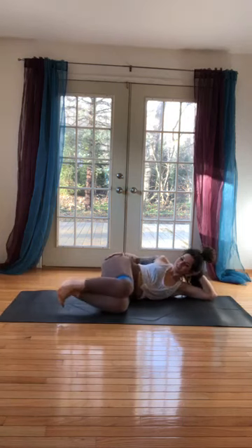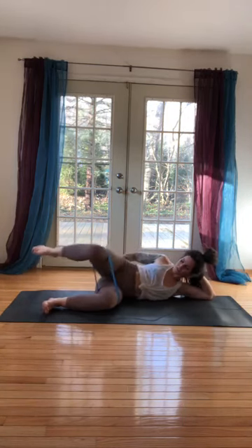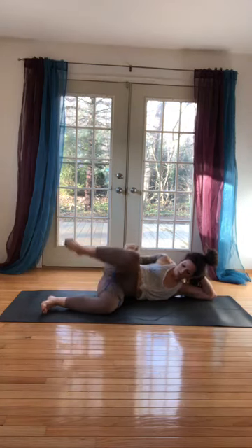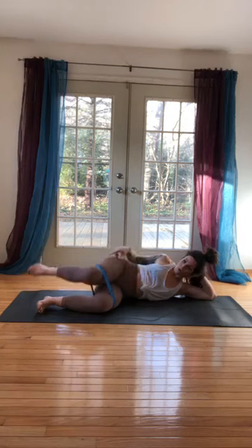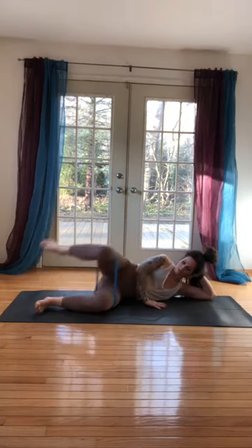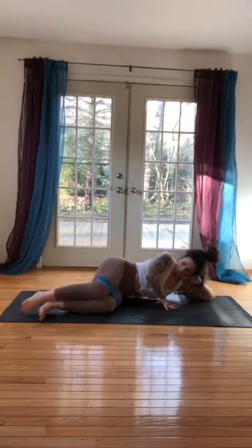Last one — pull the knees in, stack your knees and hips, big circle with the knee: five each stretch, four, three, two, one. Reverse: five, four, three, two, one. Come all the way up.